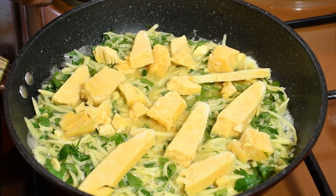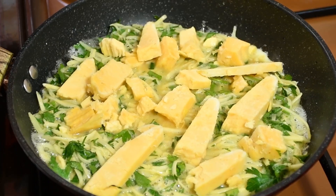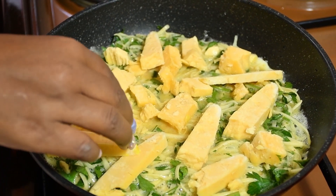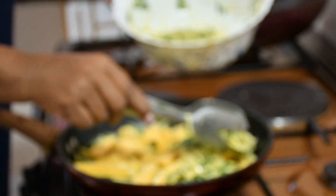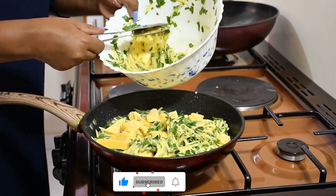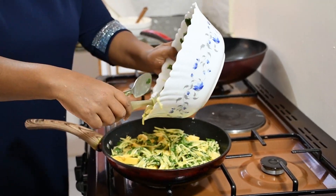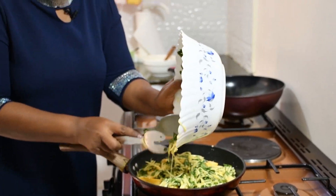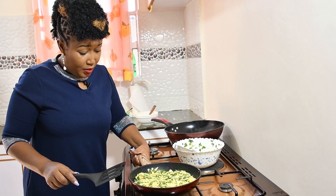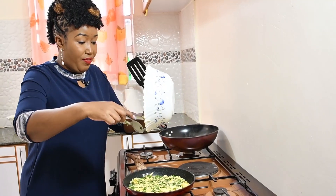Remember, cook with very low heat — you don't want the eggs to burn. Cover the cheese with the remaining mixture and then cover the pan with a lid and let it cook.